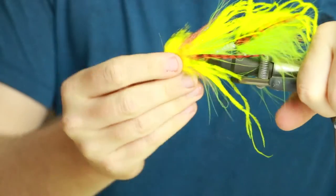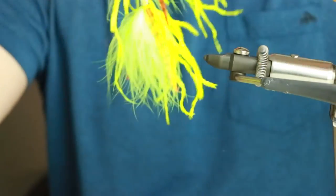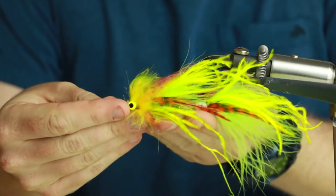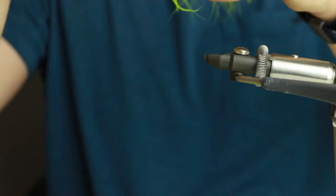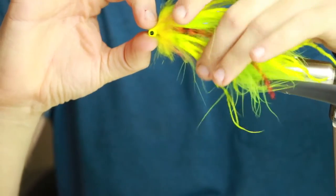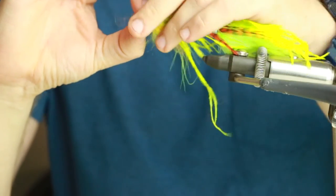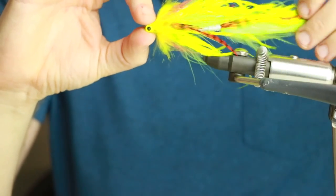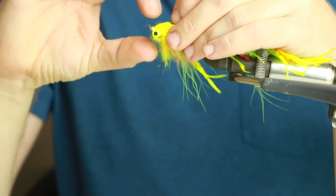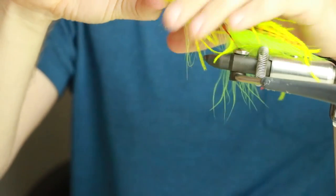This is a bigger fly but it's something you're going to be using on maybe an eight or nine weight, single hand or spey, and you're going for bigger fish anyway so it should turn over on a bigger rod. Big fish, big meal - that's the idea. Proven colors, and my little twist is just a little bit of articulation at the end of the day. That's the jointed intruder guide pattern.